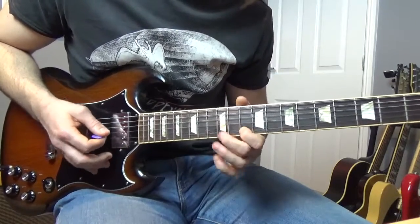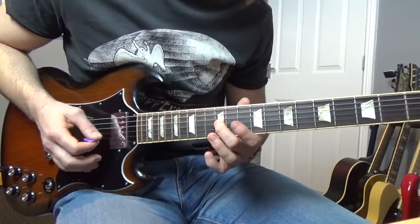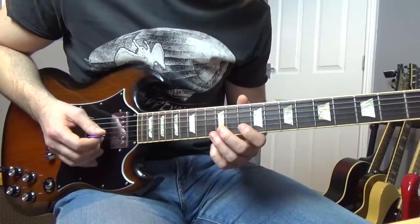Then we're going to go — that's going to be the twelfth of the G, thirteenth of the B, tenth of the B. That little part goes like that.